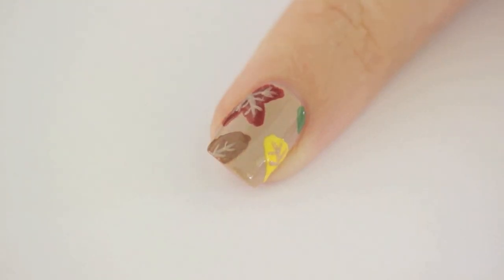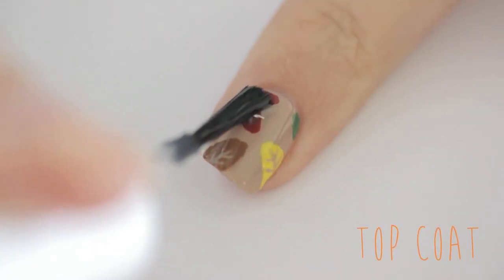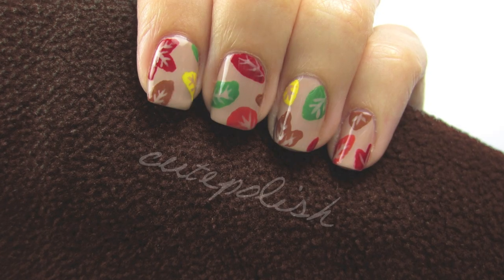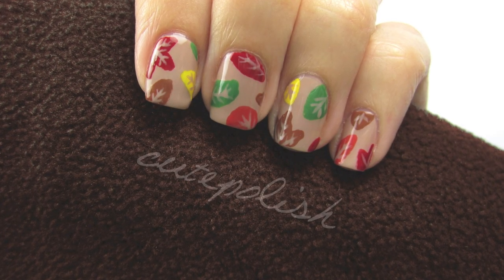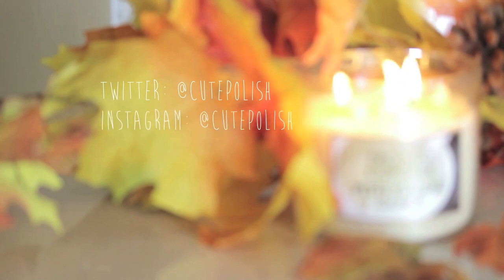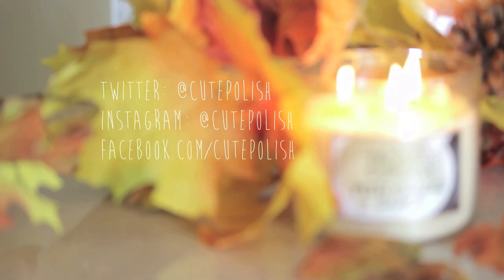Finish off with a fast drying top coat to seal in your design and add a beautiful shine. And that's it — you now have a gorgeous nail art design that's perfect for fall. Please share your recreations of this design with me on Twitter, Instagram, and Facebook. Take care and I'll see you next time.